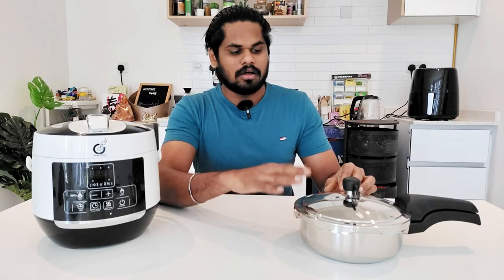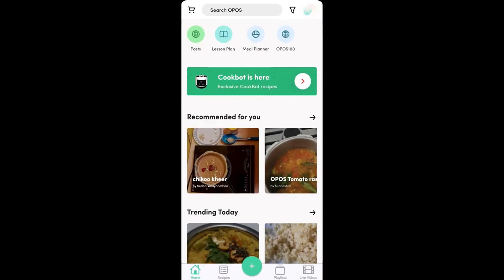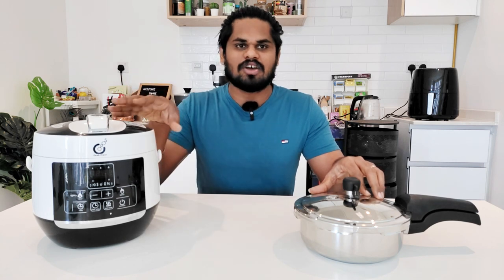If you look at this, there are many recipes on YouTube. If you have an app, you can also get a meal planner. You can also get a timetable. There are extra features and extra recipes. If you have any extra recipe, you can also get a meal planner. There are two recipes already available, and some 14 recipes like this. If you have any recipes like this, you can eat it.